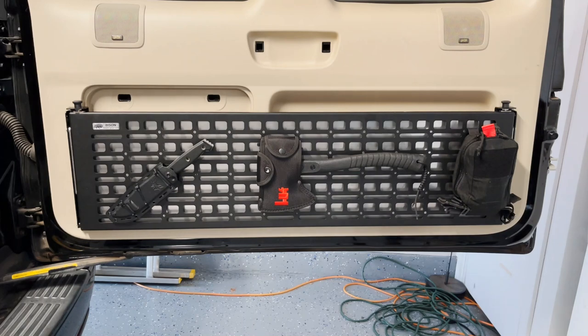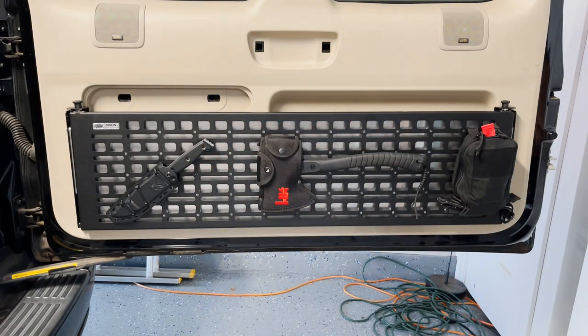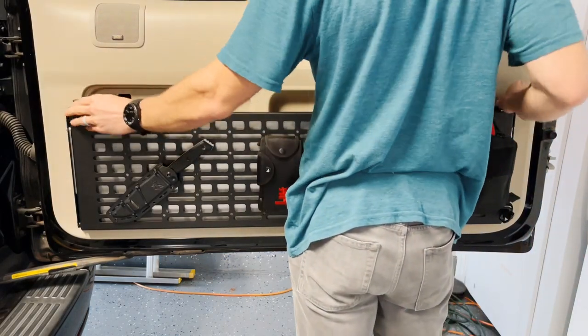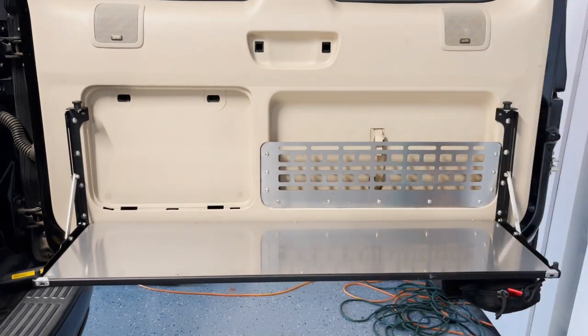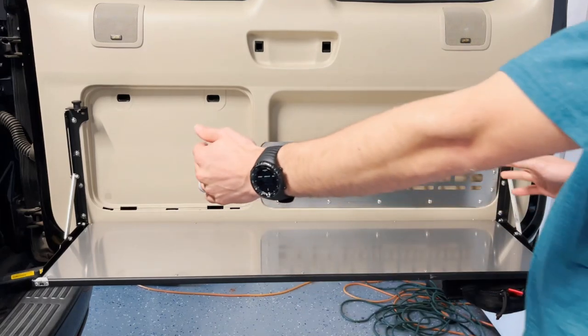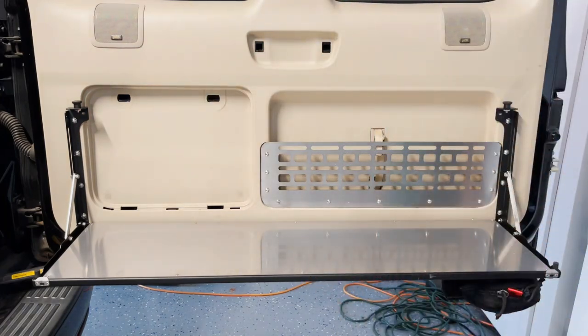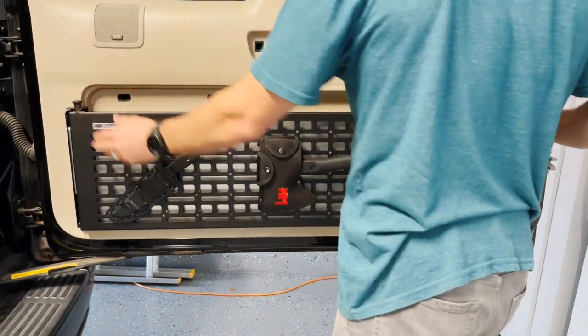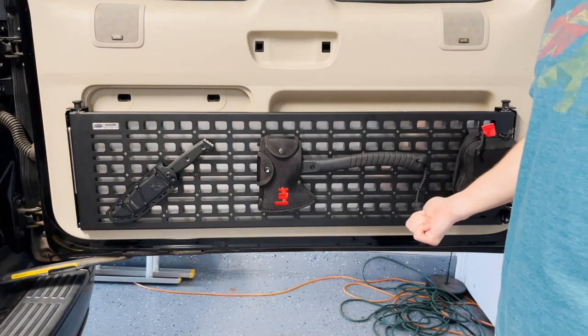There's the finished product once it's installed. I went ahead and threw a couple things on here — a med pouch, axe, and a knife. To show you how it works: you just pull up on these two tabs, it folds down and can hold a fair amount of weight. Bison Gear has some videos on their YouTube page showing how much weight it holds. The only mistake I made was installing it a little too far to the right, as this tab is covering where I need to install the tool kit — I'll have to make that adjustment. But so far I'm really liking how it works — folds up really easily, just push it in and it's locked in place, really solid.